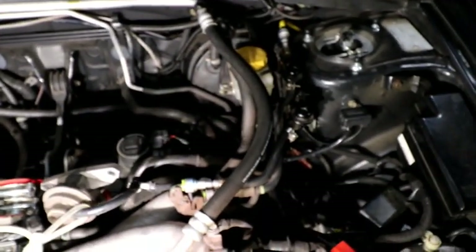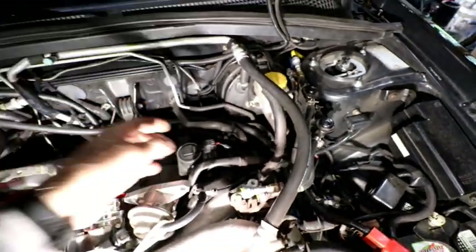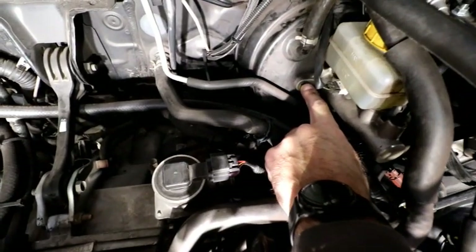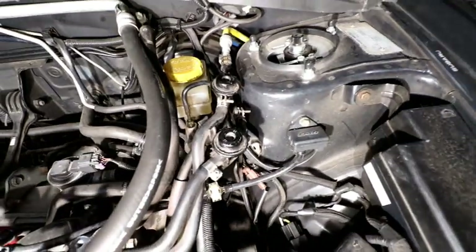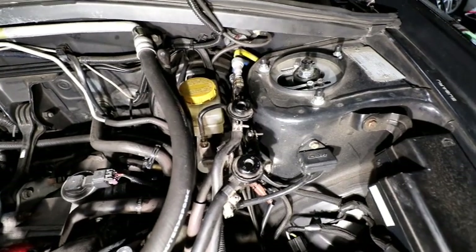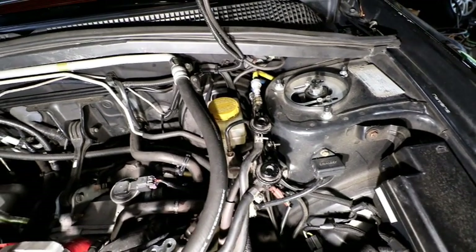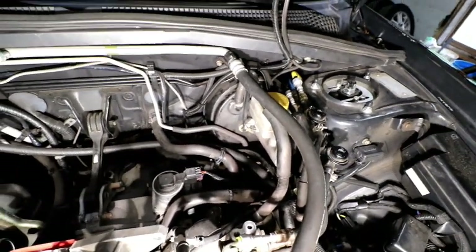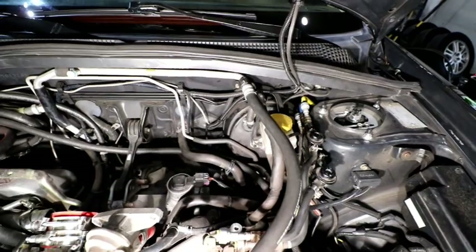I pulled the intercooler out because I need to come in through that opening to get hold of the master cylinder and pull it out right through where the intercooler was. These are 12mm bolts to the brake booster, and these are 10mm fittings for the brake lines — there's one on each side. Once I pull those loose, I should be able to get the whole master cylinder out. We've also got the brake booster line to disconnect for a little extra room.